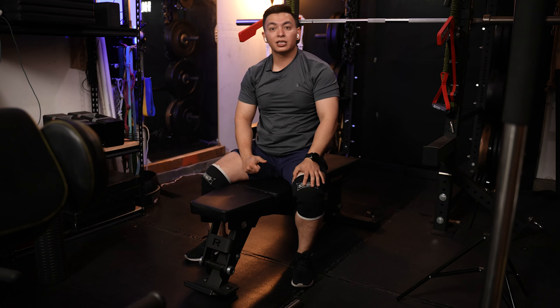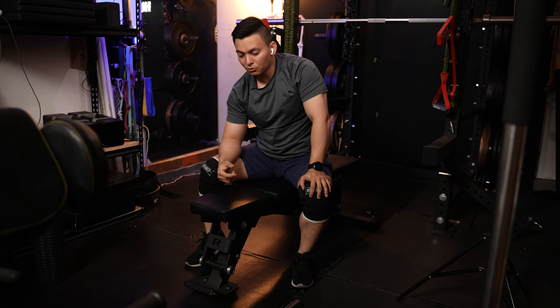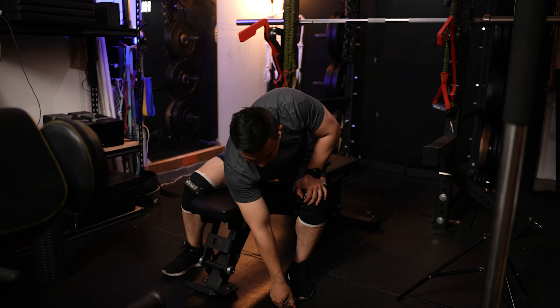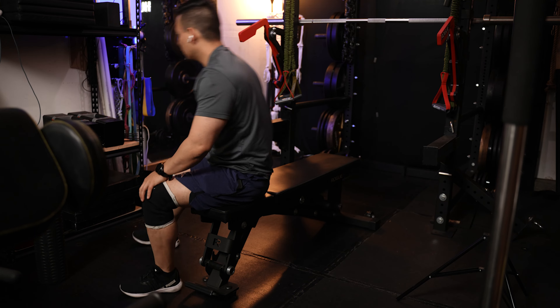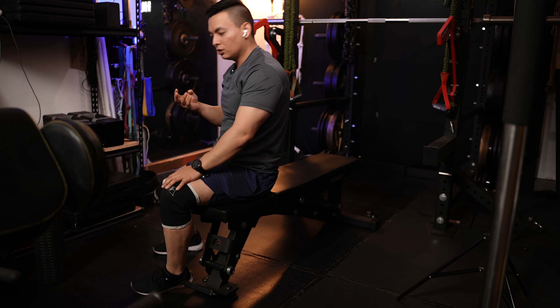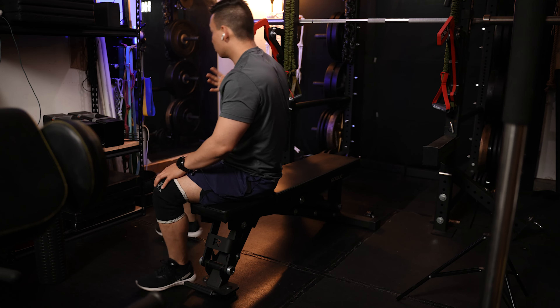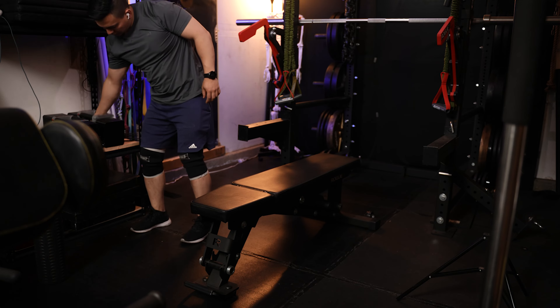You should be doing all of these for two sets of ten, but for the sake of the video I'm just doing one set. That covers exercises one, two, three, and four — and for the fifth one you'll need a dumbbell.